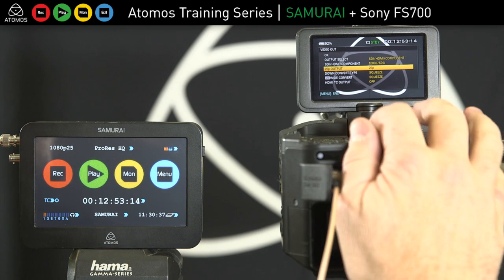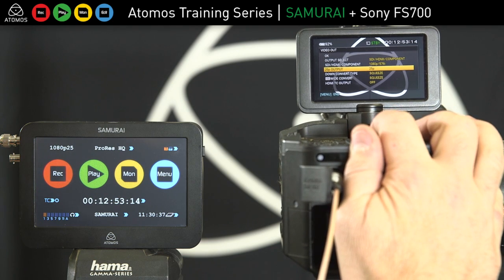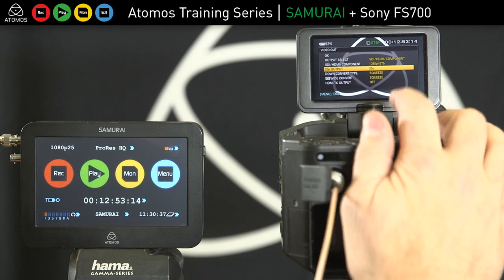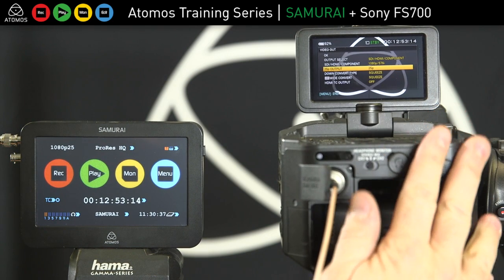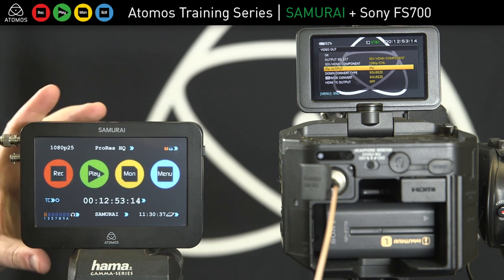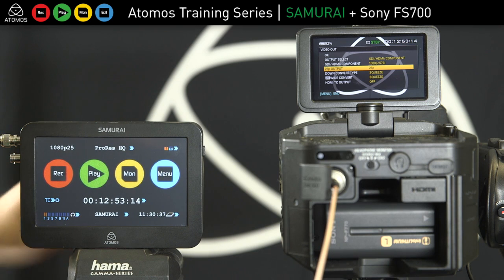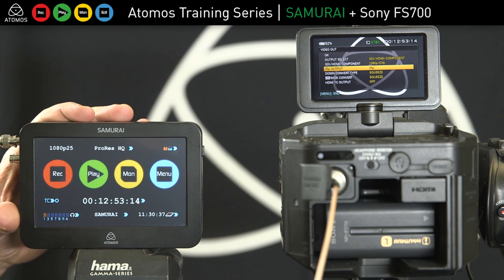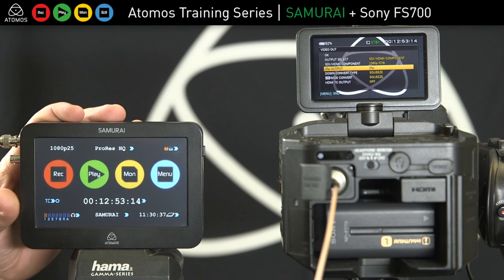We can do the same with 24p and 30p. If you want to record 60i or 50i, you just change that internally. One thing to note: the Samurai doesn't support 60p or 50p, so for slow motion we do record from the camera but only at 30p, 50i, 60i, and 25p.